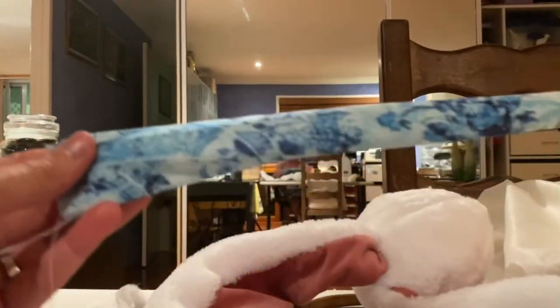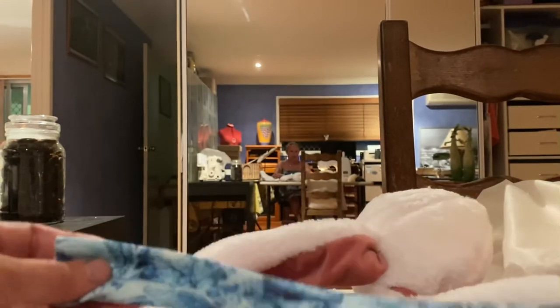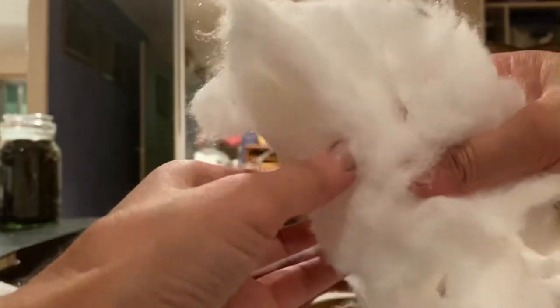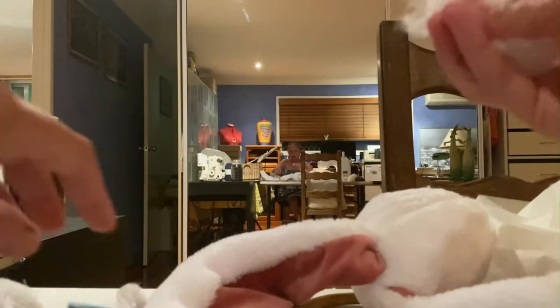There we go. My only question is whether I'm going to stuff it or leave it, and I think I'd like to stuff it. This stuffing is secondhand from a pillow and it's quite dense — I don't like the way it takes shape, so I've been sitting here fluffing it up with my fingers, taking little bits at a time so that when I put it in it's not so lumpy.